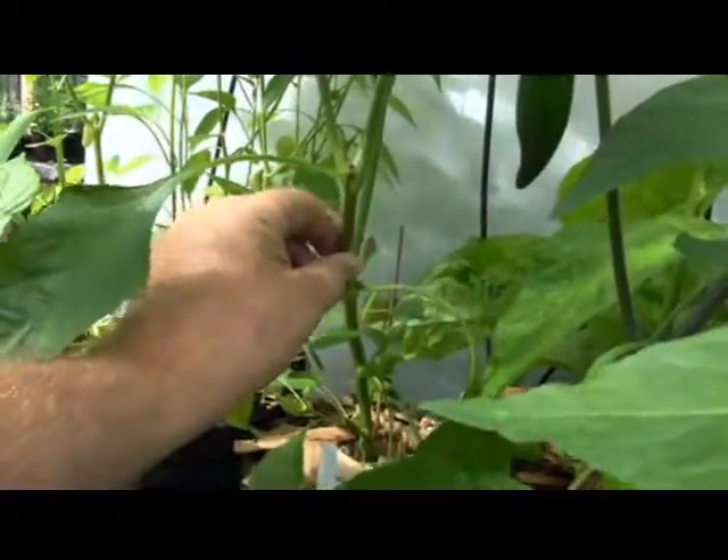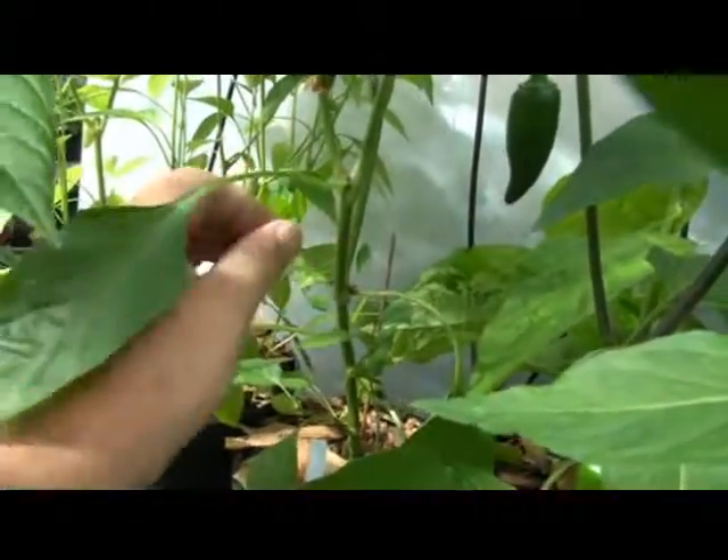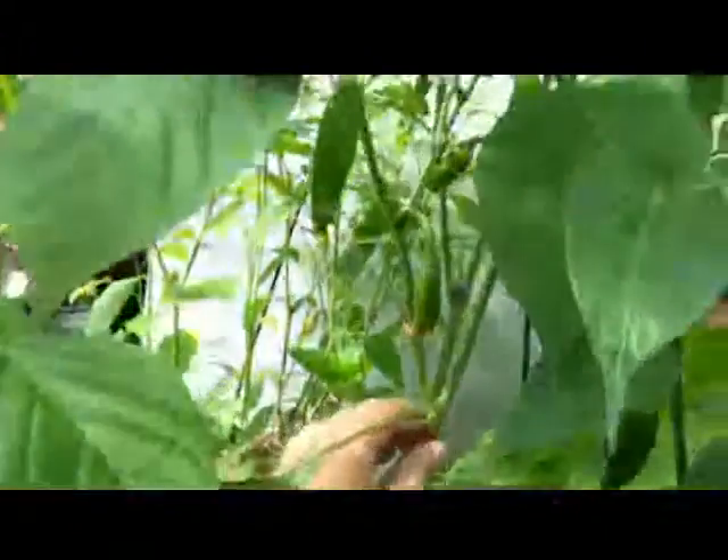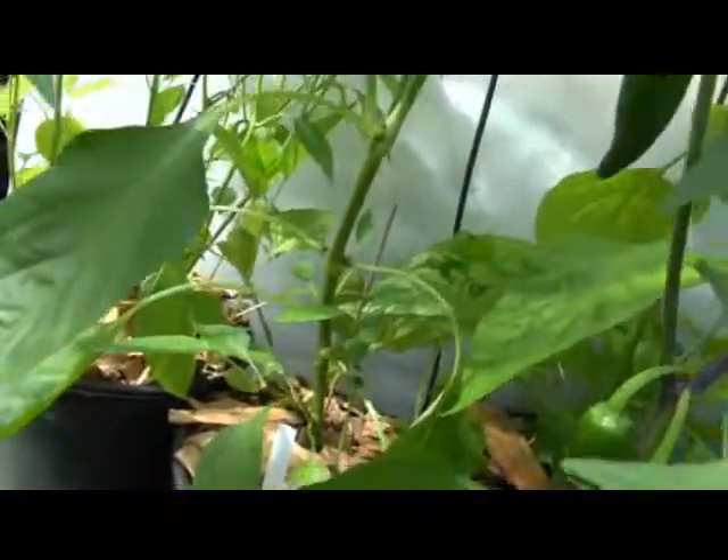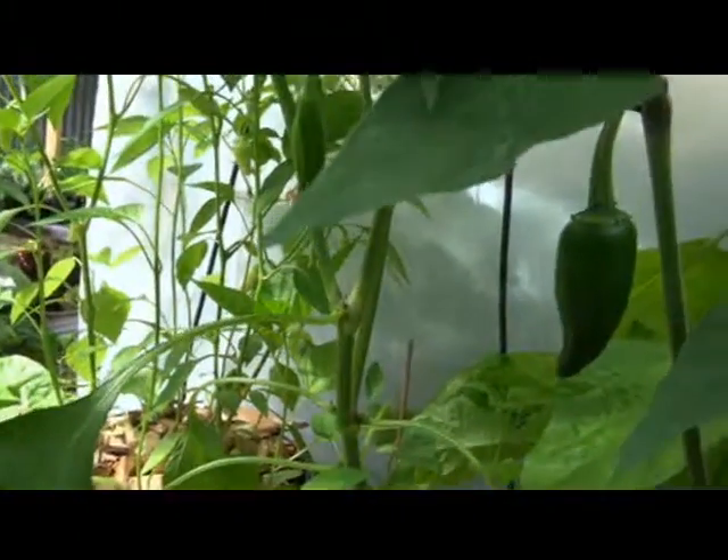The stem is smooth but very slightly raspy — just a smidgen of raspiness. There's no purpling in the stems at all. Very slight purpling at the nodes, just a bit.